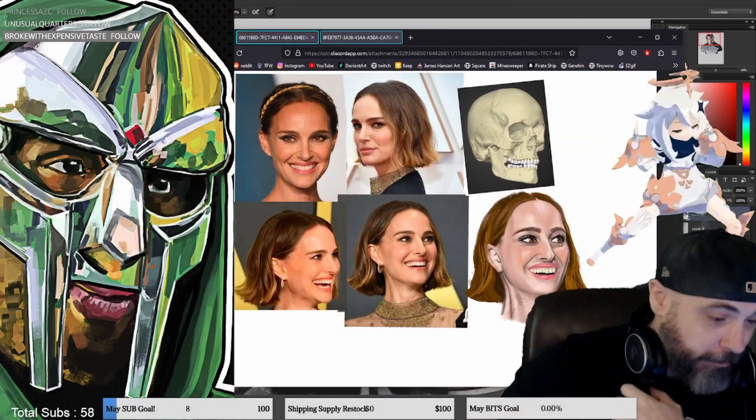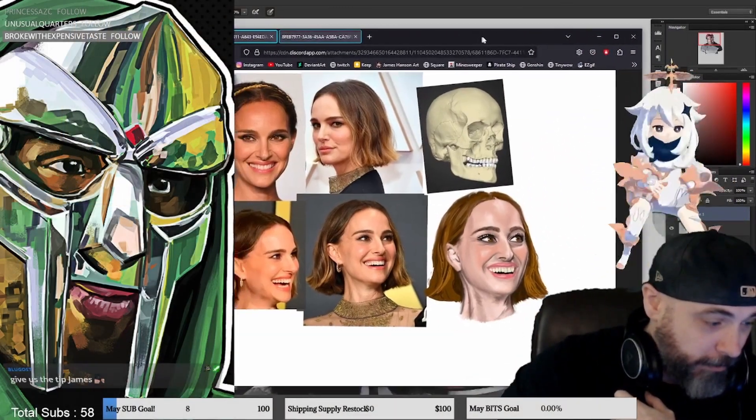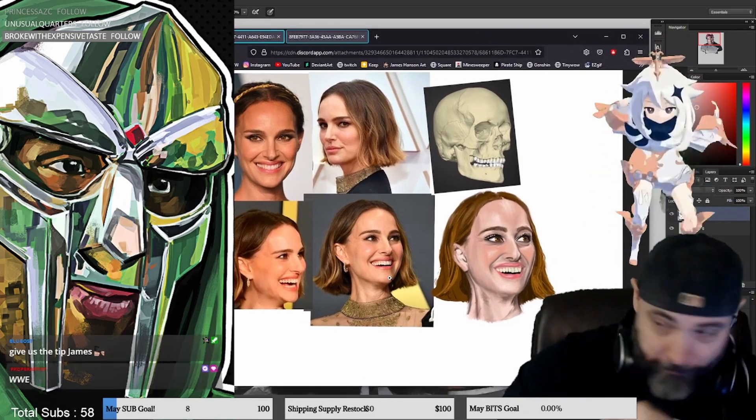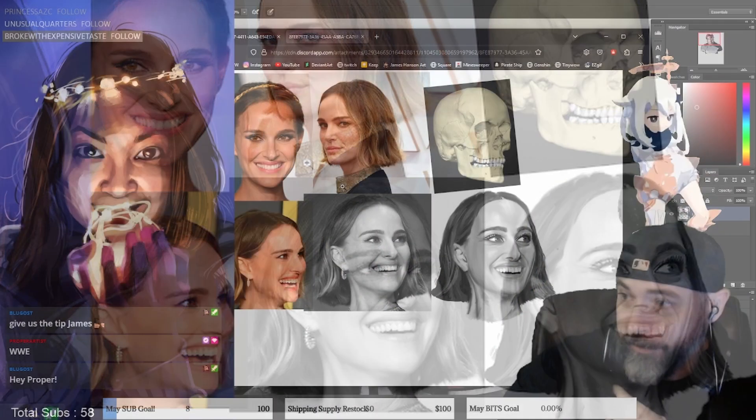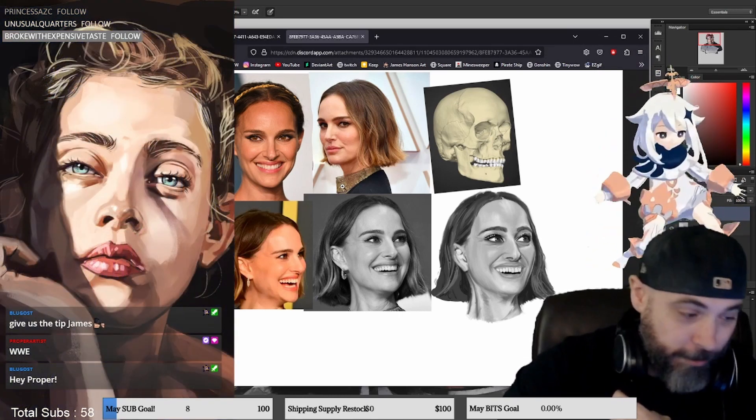You commented initially that you thought your Natalie Portman image - the color felt a bit off, and I can see what we're talking about. One of the biggest things you can do is switch to black and white, which is what you did. Colors can be off for a number of different reasons.